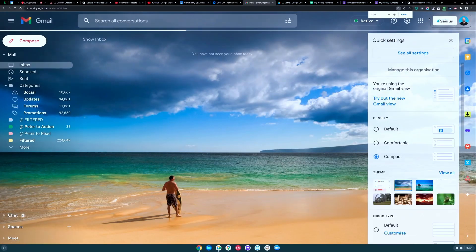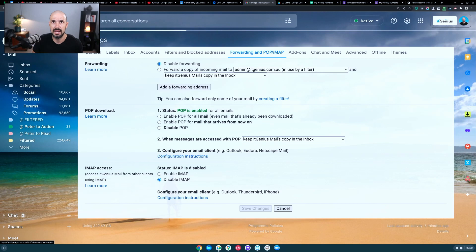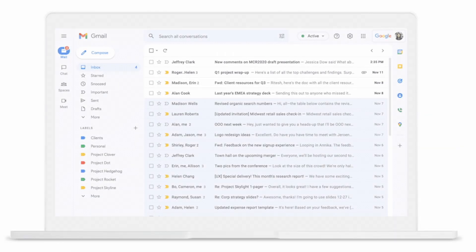So if you open up your Gmail and go to 'See all settings' on the right hand side, you want to go to 'Forwarding and POP/IMAP', and then you want to create a POP download retrieval.